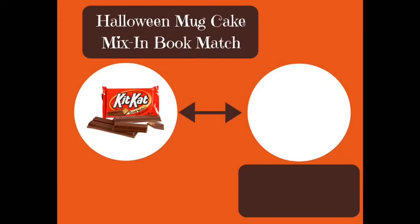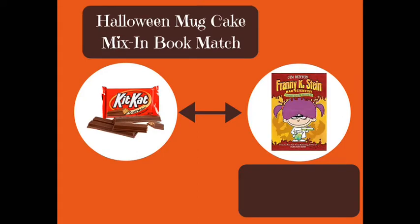So I used a Kit Kat in my mug cake, and as I mentioned, I'm going to match different chocolate candy bars with Halloween books. So what book goes with a Kit Kat? I think a great match is a Franny K. Stein book by Jim Benton. This series is about a girl who is actually a mad scientist. What makes it like a Kit Kat? Because both are light and crisp and funny and smart and great to share with friends.